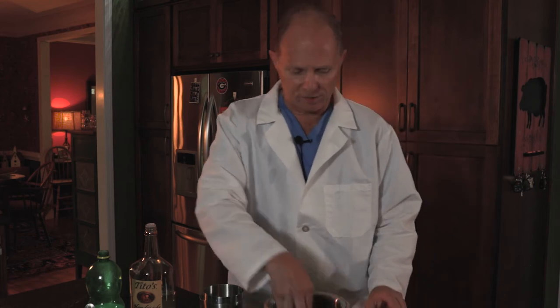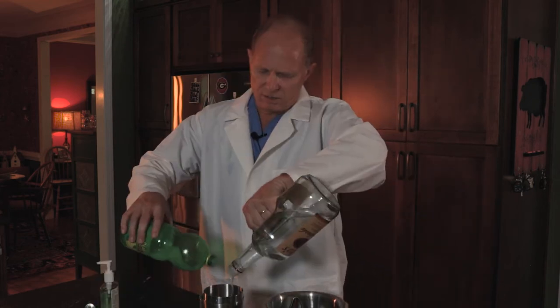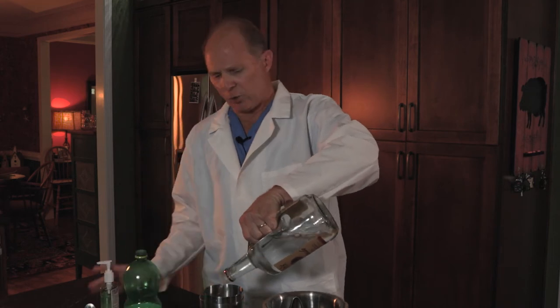First, get some ice. I want to add about five ounces of vodka, a couple of splashes of lemon juice, and about an ounce of hand sanitizer.